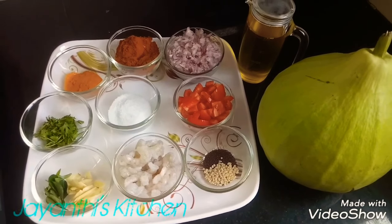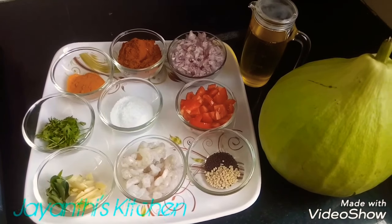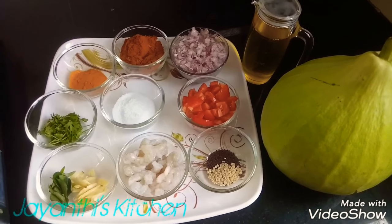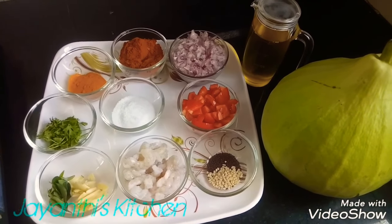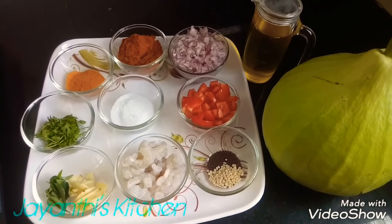Hello everyone! This is our kitchen recipe. ERA SURAKKA PORYAL — this recipe is a very traditional recipe. This is a party recipe.